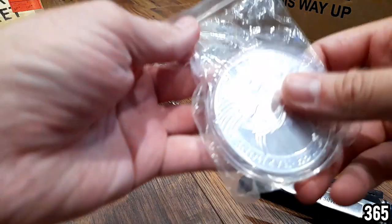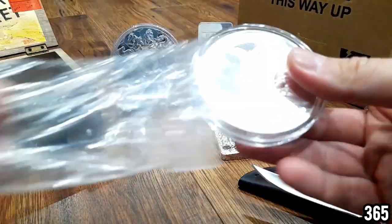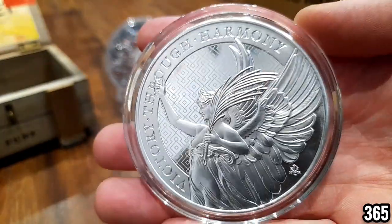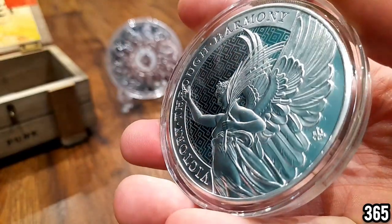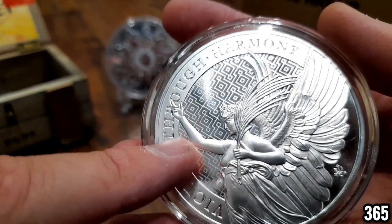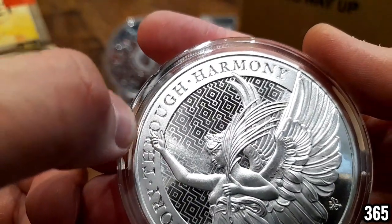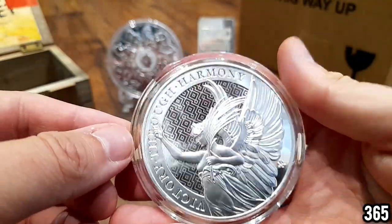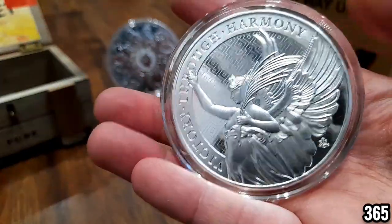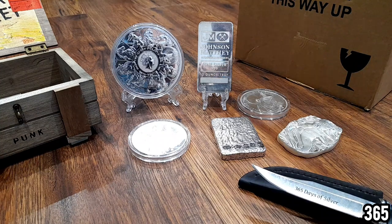Next we have another one of these five ounce coins. Now this is going to be the one that stays in the YouTube stack, and that's because — as World Money Wins pointed out — if you follow where she's pointing, it actually points to a blemish on the side of the coin, a little bit of frosting missing. So this one stays in the YouTube stack. I'm going to leave it in the capsule like most of you suggested, and you'll be seeing that coin a lot more frequently in my videos.